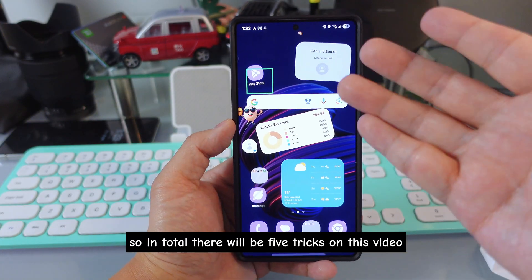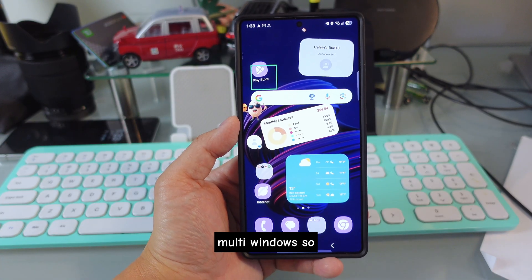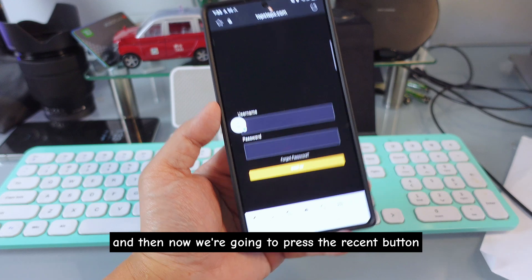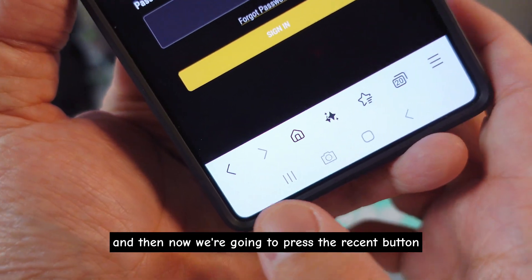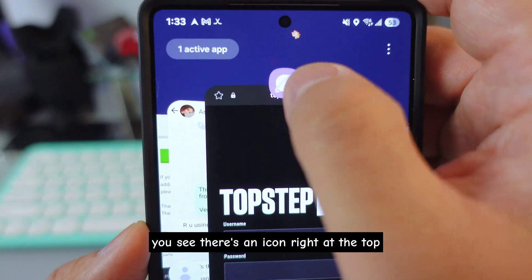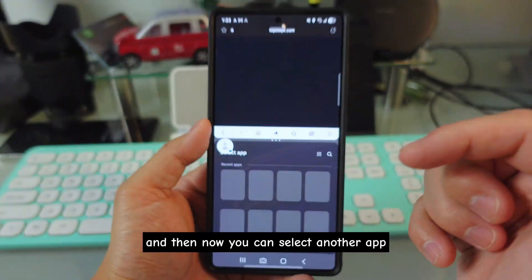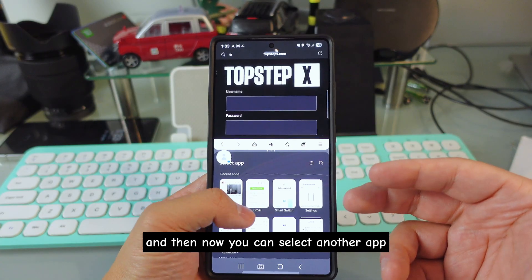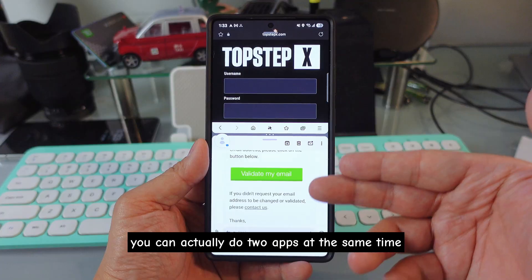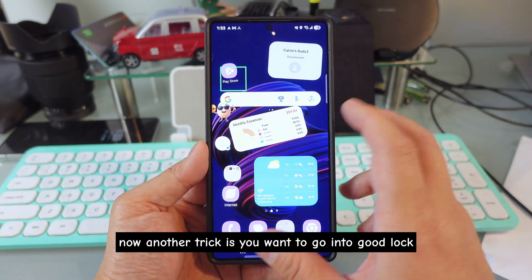Now two tricks on multi-window. First: open one app, then press the Recent button. You'll see an icon at the top — press it to open Split Screen, then select another app. Now you can see two apps running at the same time.